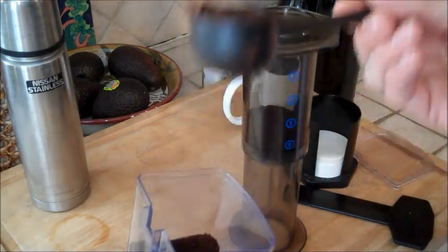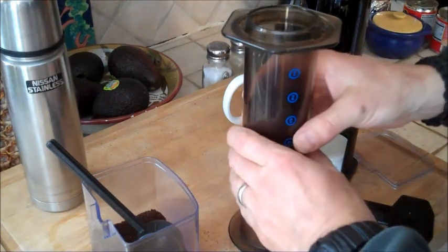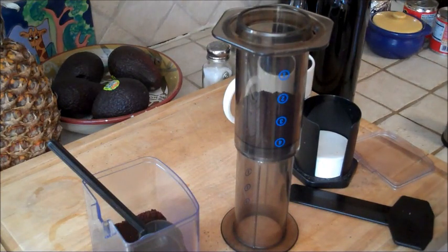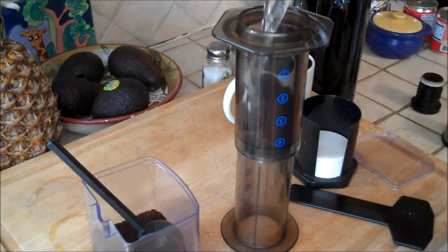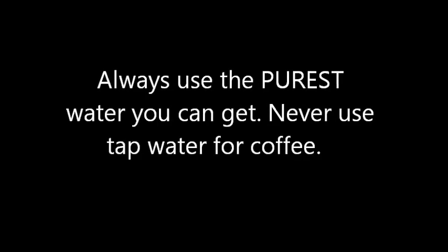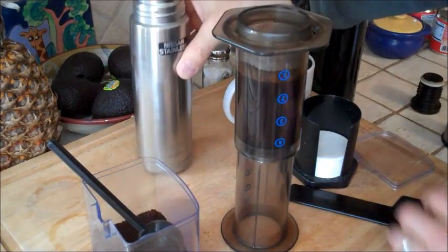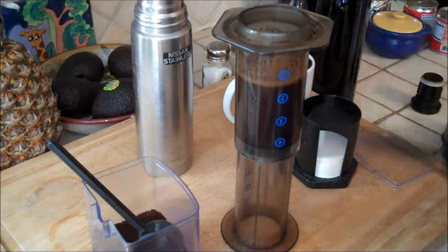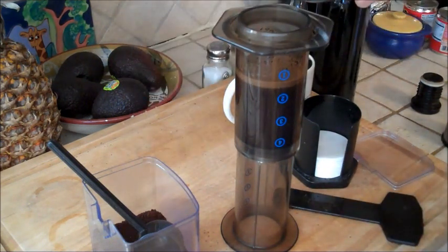I like to put two scoops. Level that out. Still inverted, take your hot water and fill it about halfway. Then stir for about ten seconds. This is an advantage of the force multiplier method — the stir really brings out those flavors in the coffee. Stir for about ten seconds, then fill to the top.